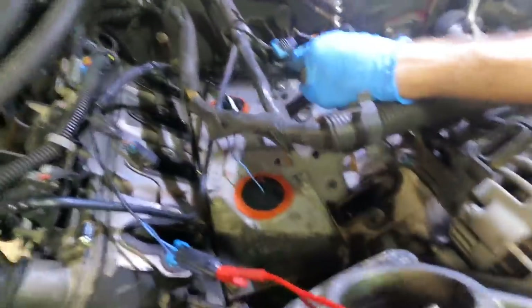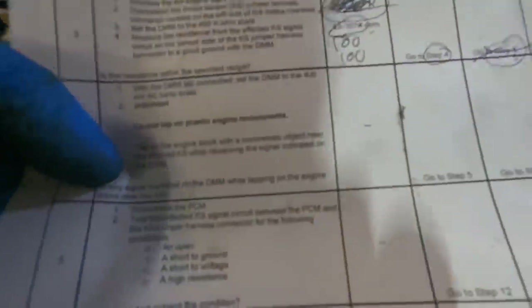I did notice one sensor reading a bit lower than the first even though my tapping frequency was roughly the same. Trying again — yeah, that one jumped up. I'll give both a passing grade on this test procedure, which gives us authorization to move into step five.